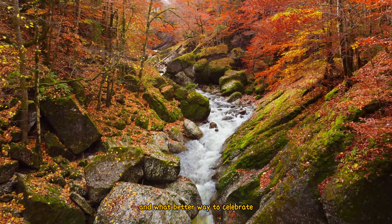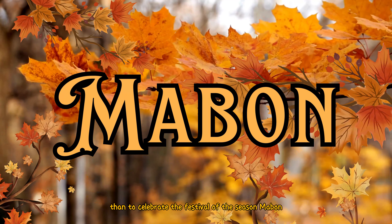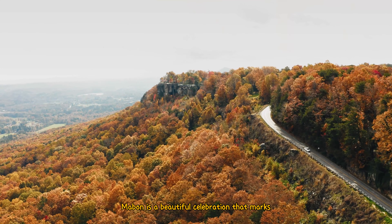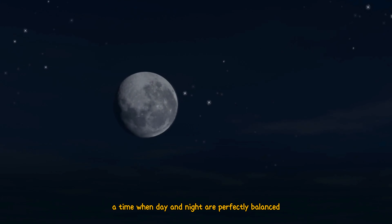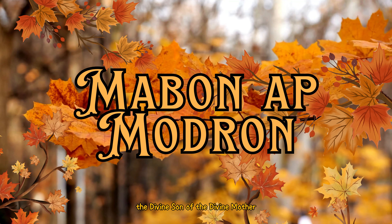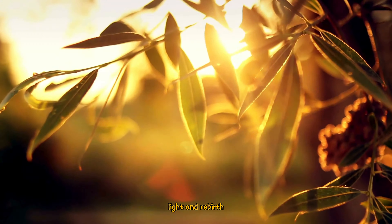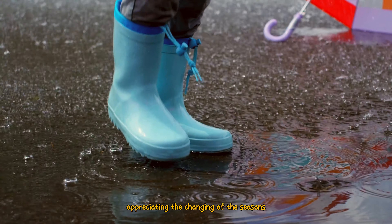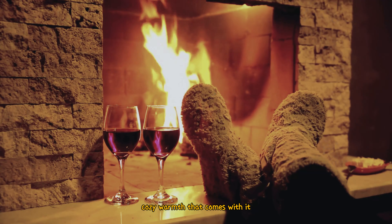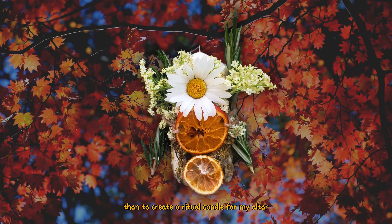Autumn is finally here and what better way to celebrate than the festival of the season, Mabon. Mabon is a beautiful celebration that marks the autumn equinox, a time when day and night are perfectly balanced. Named after Mabon at Modron, the divine son of the divine mother, the festival symbolizes youth, light and rebirth. It's all about giving thanks for the harvest, appreciating the changing of the seasons, and I thought what better way to honor this wonderful season than to create a ritual candle for my altar.